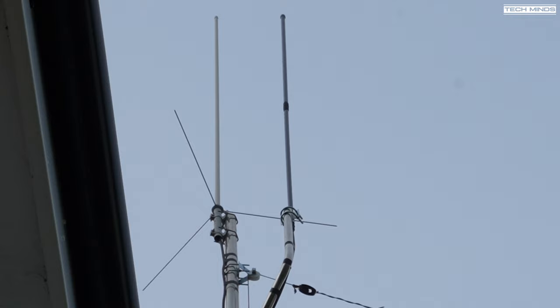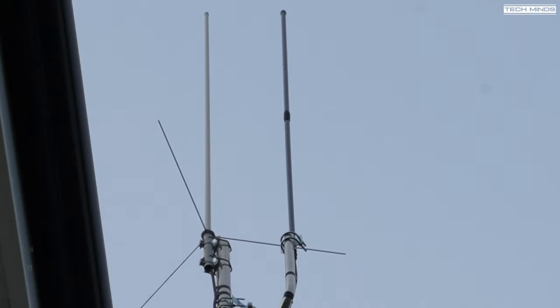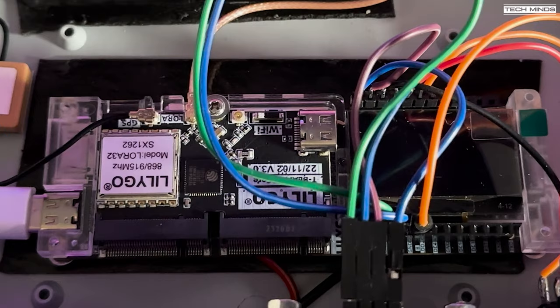Welcome back. A few videos back I showed you guys an install of a Paradart vertical antenna which was mounted on my mast to be used with Meshtastic. It was fed with low-loss coax and was connected to a box-mounted T-Beam Supreme in my radio shack. However, the antenna developed a fault, so I decided to change the installation completely — changing the antenna, the mounting location, and the Meshtastic device.